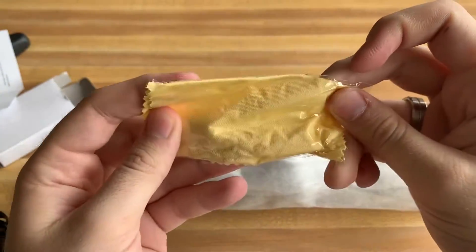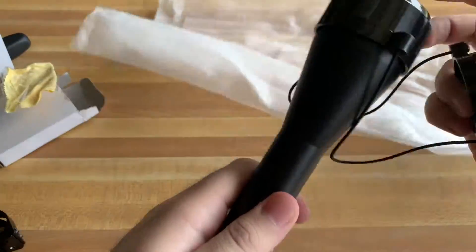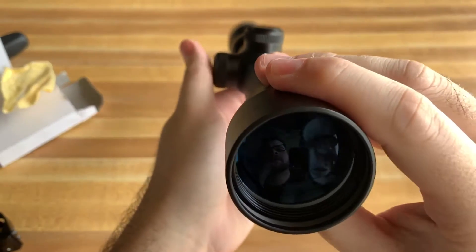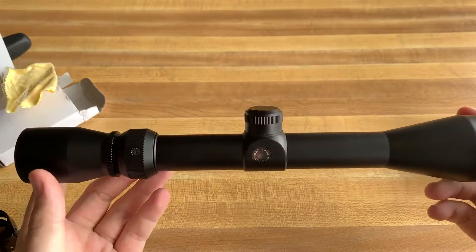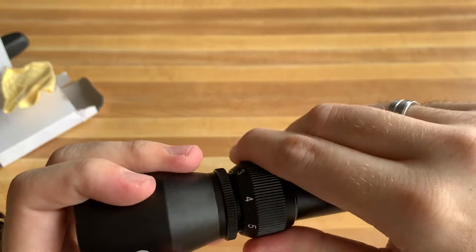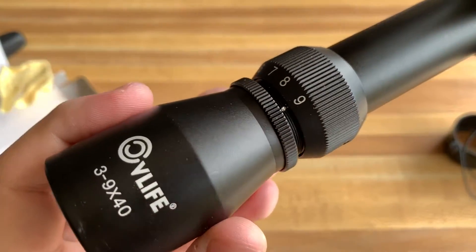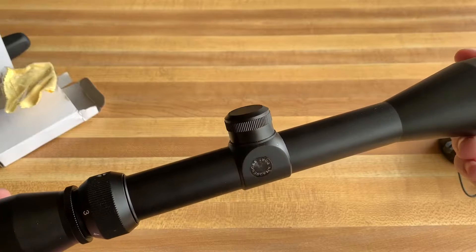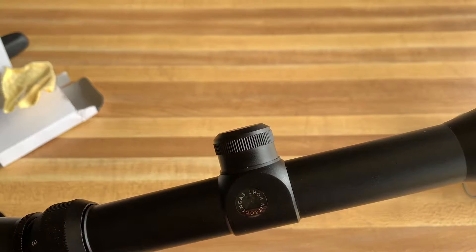We also get a yellow cleaning cloth for the lens. Here is the scope itself — it has a multi-coated glass lens. You can see the coating right there. It's also nitrogen filled. It's made out of an aluminum tube and it's three to nine times zoom, which you can adjust right here — from three times all the way out to nine times zoom. The CV Life logo is right there on the top, and the machining quality looks pretty good. There's a sticker on the bottom that says nitrogen gas port.